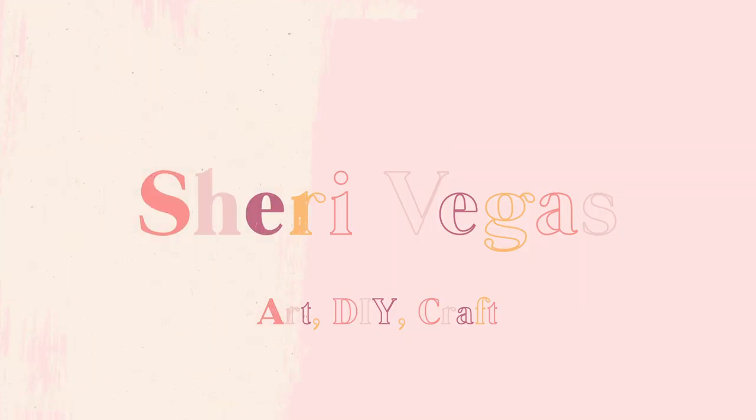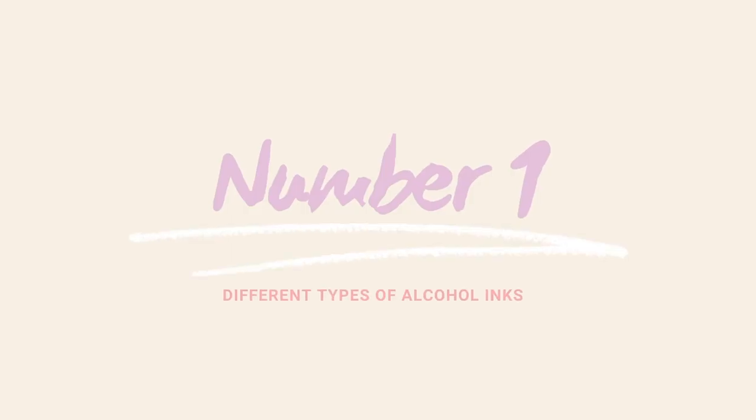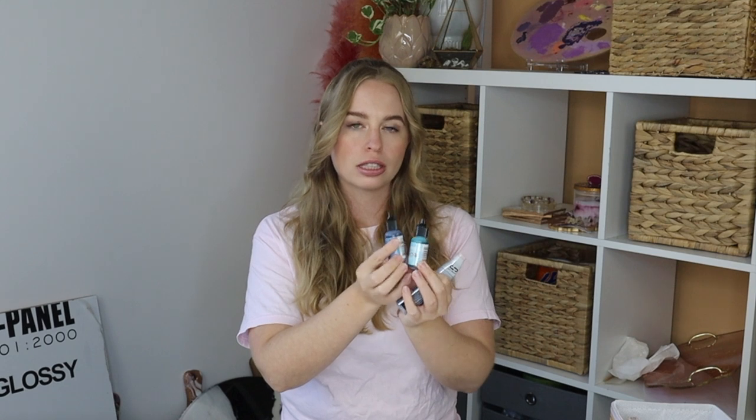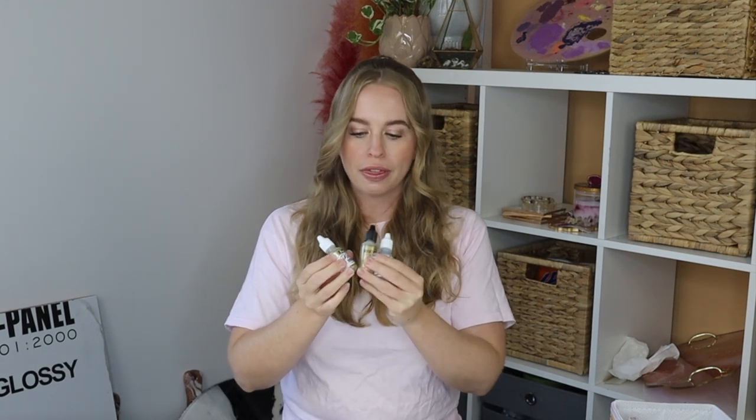The first thing I wanted to talk about is the difference between your alcohol inks and your Mix It metallic alcohol inks. Your alcohol inks are all solvent-based — they are inks, designed to be translucent. You can get them in many different brands: Pinata, Ranger, and Copic all sell amazing brands.